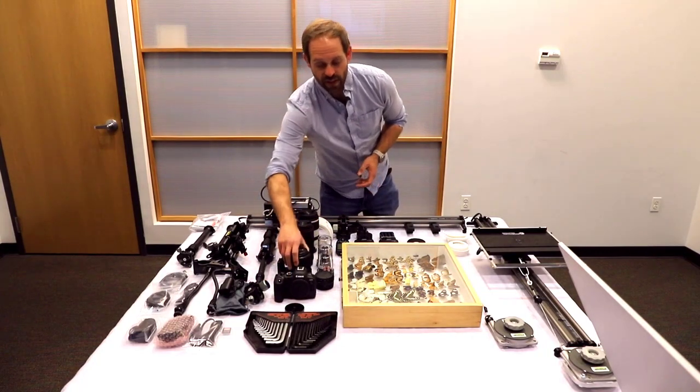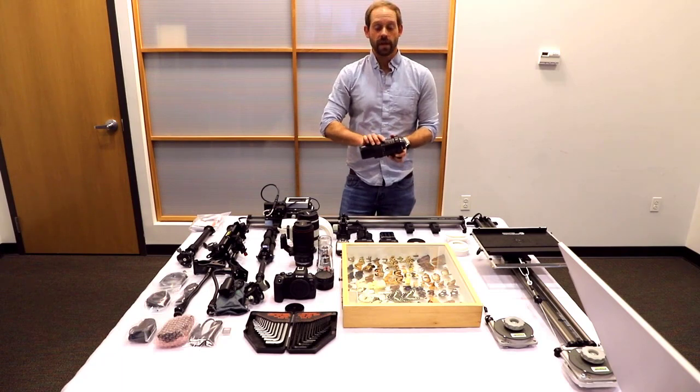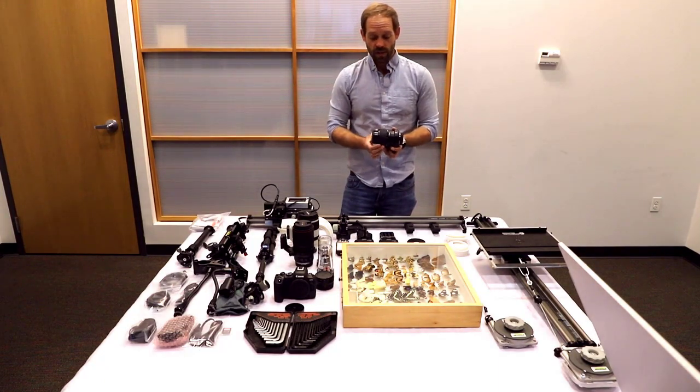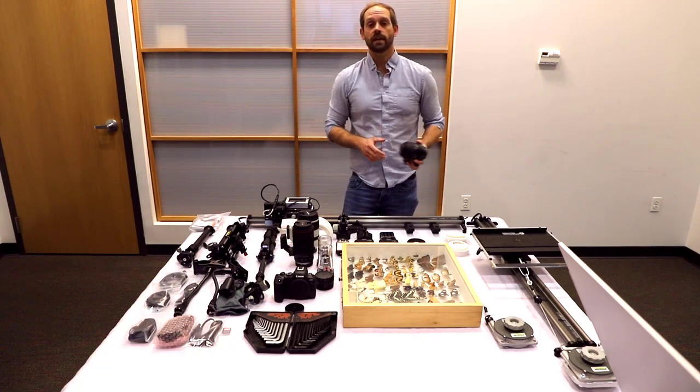The MPE 65mm — this is your 1-5x lens. It functions very much like a stereo microscope. This is actually looking at a 1:1 ratio to a 5:1 ratio, which means that you have the ability to telescopically magnify your subject up to five times.